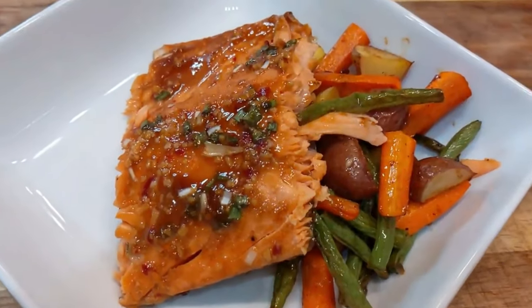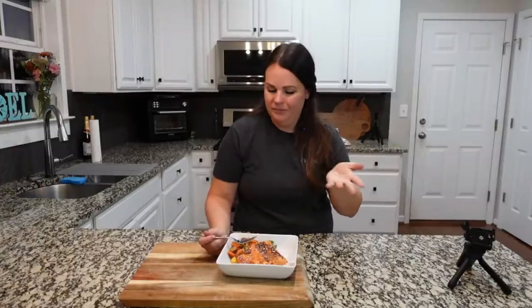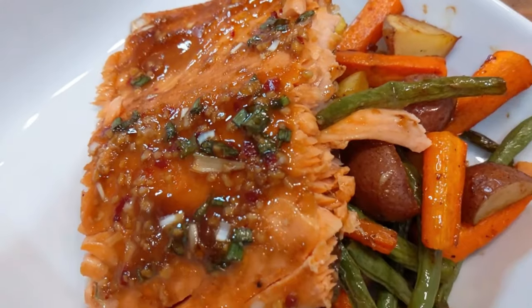I already told you guys this was delicious but I'm going to try it anyway to prove it again — it's perfect. We did end up cooking it for about 25 minutes total. Another tip: you could cook your vegetables for about 10 minutes first, then add the trout or salmon and cook for an additional 15 minutes or so. The cook is perfect — you get that ginger flavor, you get that honey flavor. So good.